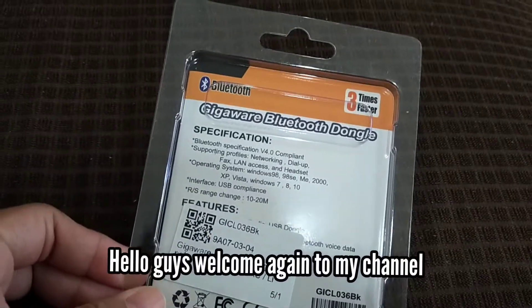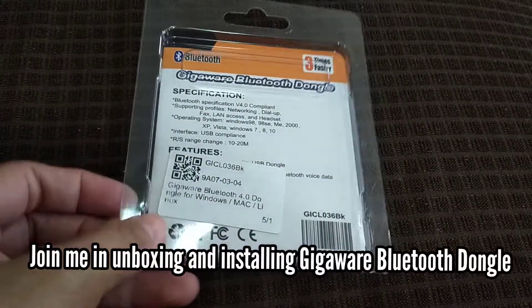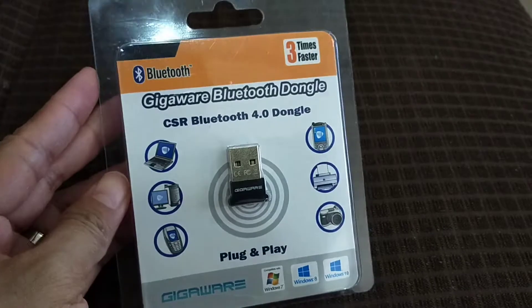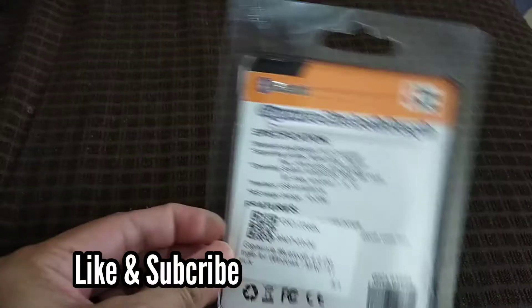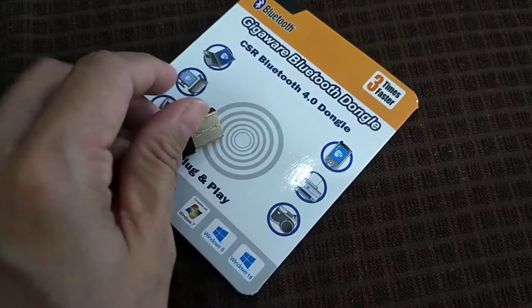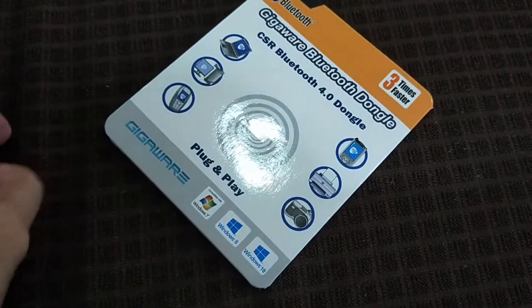Hello guys, welcome again to my channel. In today's video, join me in unboxing and installing this Bluetooth Gigaware dongle, or CSR Bluetooth 4.0 dongle. If you're new to my channel, please don't forget to like and subscribe, hit the notification bell button so that you'll get notified whenever I upload a new video. Come and join me, let's go.